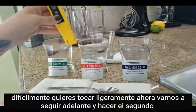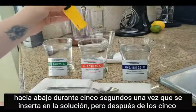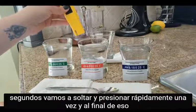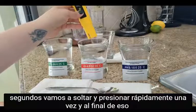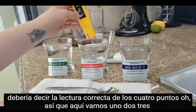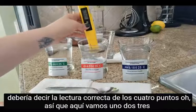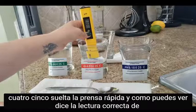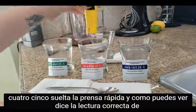Now we're going to do the second one, which is the 4.01. On this one, you still hold it down for five seconds once it's inserted, but after the five seconds you release and fast press one time, and it should say the correct reading. Here we go: one, two, three, four, five — release — fast press. And as you can see, it says the correct reading of 4.01.